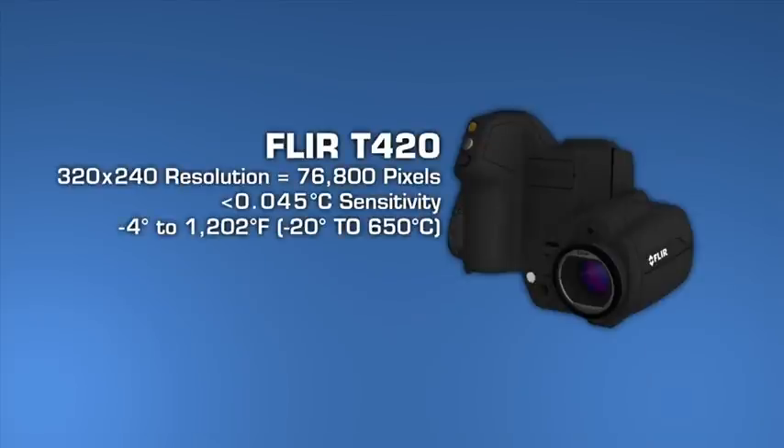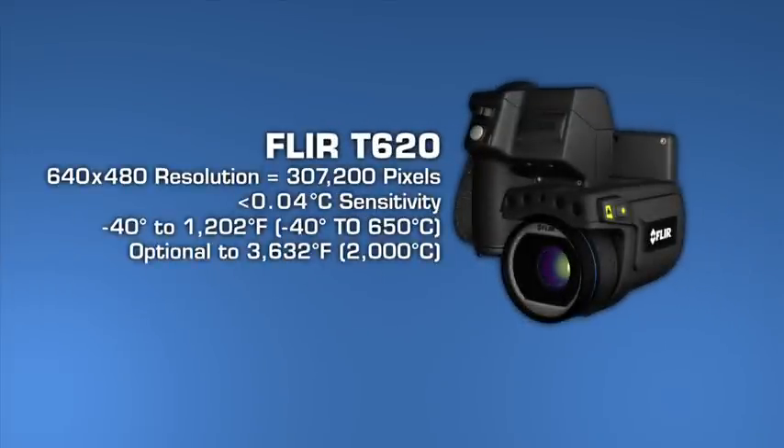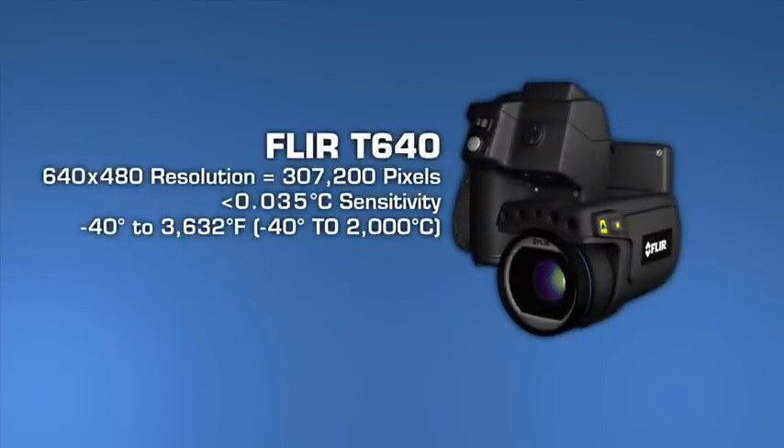T-Series cameras also offer the broadest temperature ranges, up to 2,000 degrees Celsius with the T640. Sensitivity also increases as you move up each model, helping you see subtler temperature rises — important when just fractions of degrees can matter. What you'll need depends on how hot the components you're looking at typically get, as well as their size and distance.